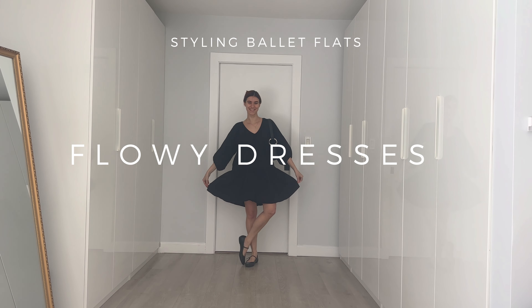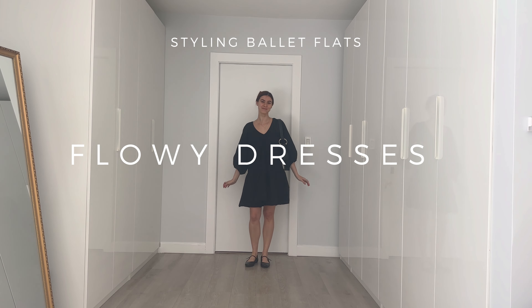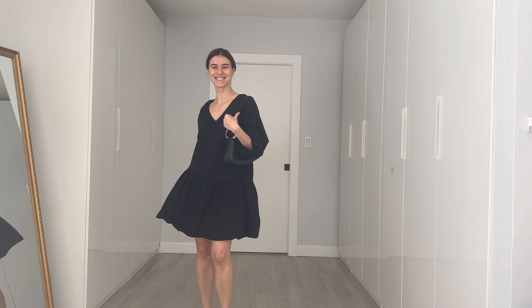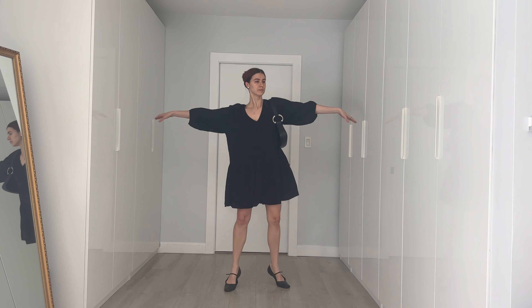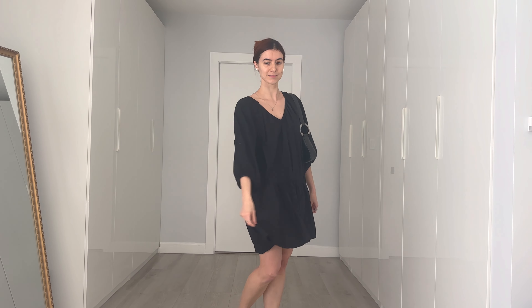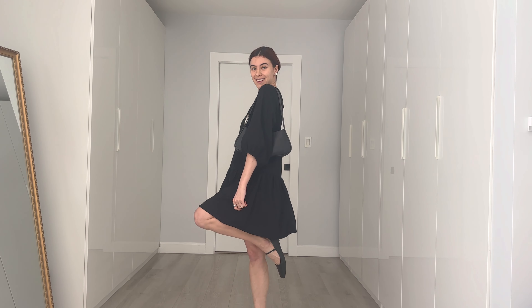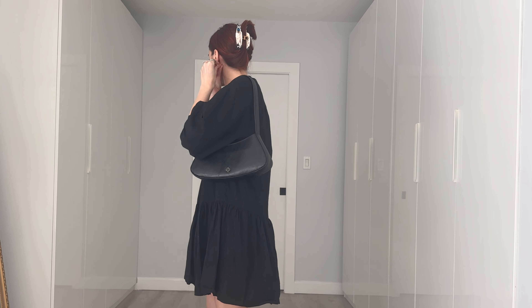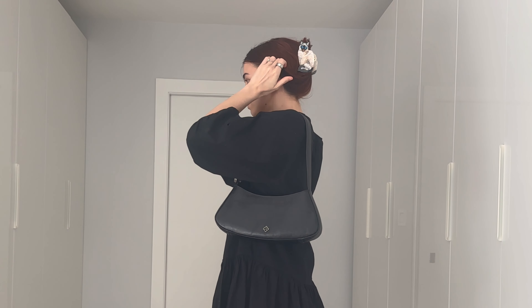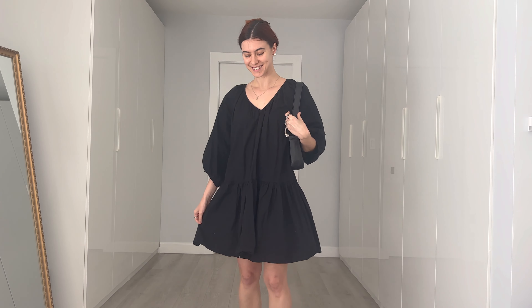And now my favorite — flowy dresses. I think flowy dresses with ballet flats are a match made in heaven. I'm personally not a fan of ballet flats with very tailored or fitted dresses — maybe it's my inner ballerina. This look is with a very simple voluminous mini dress. Can we also take a moment to appreciate the Siamese cat hair clip? It's all about the accessories!